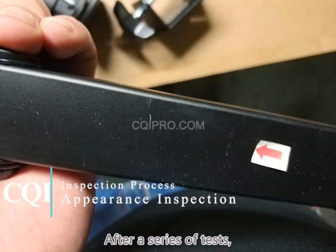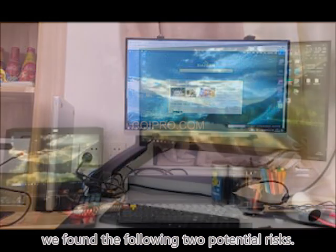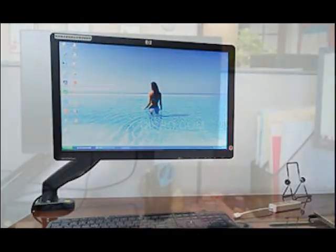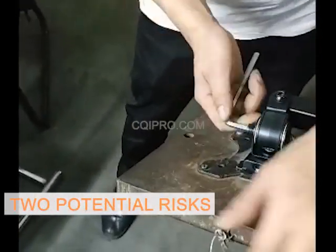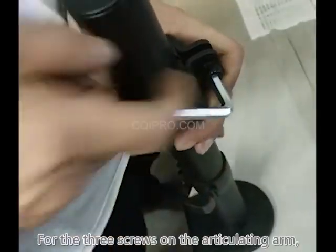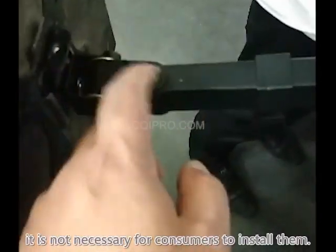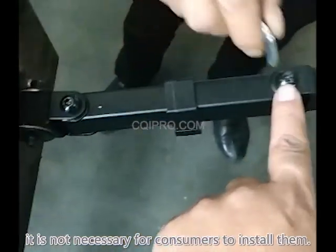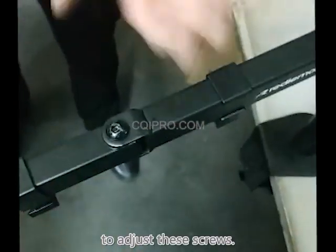After a series of tests, we found the following two potential risks, as they are likely to appear in the next 10% of bad reviews. It is recommended to add a warning label. For the three screws on the articulation arm, it is not necessary for consumers to install them. However, the machine's built-in keys cannot be used to adjust these screws.